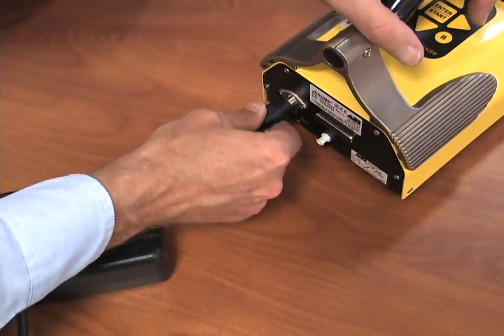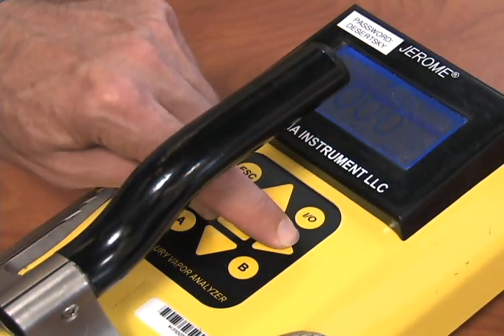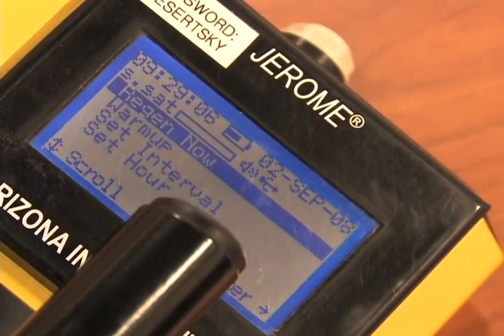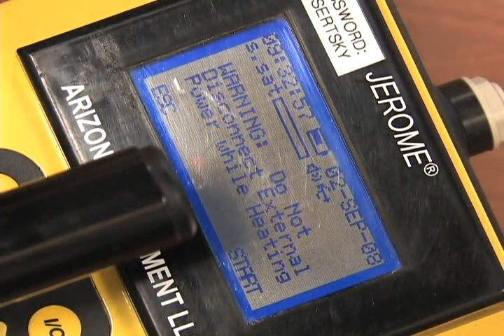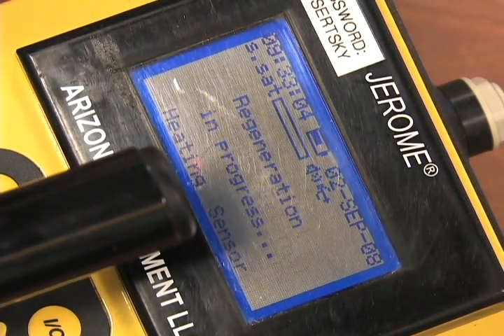Plug the unit in to the outlet. Push the right arrow button and scroll until regenerate shows in the display screen, then push enter. You will be asked if you want to regenerate now — press enter. The unit will then ask if you want to perform regen using external power. Be sure the unit is plugged in and press enter. A warning will appear alerting you to not disconnect from the outlet — press enter.